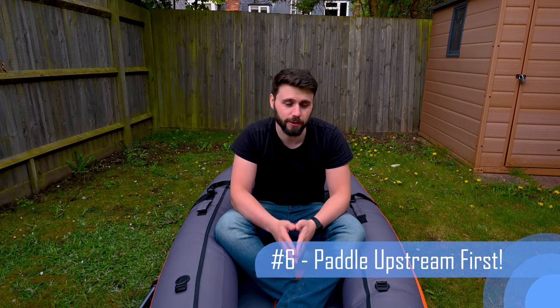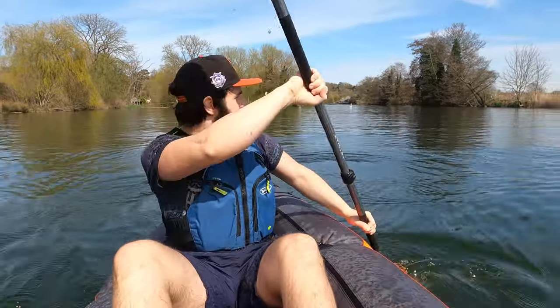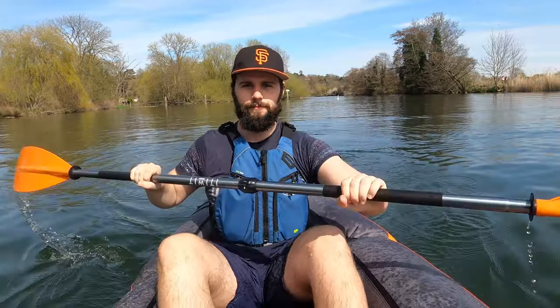Bonus tip for anybody interested in getting out paddling for the first time: if you're going on an out-and-back journey, go upstream first. You want to go upstream first so that you can coast back downstream when you've got less energy.